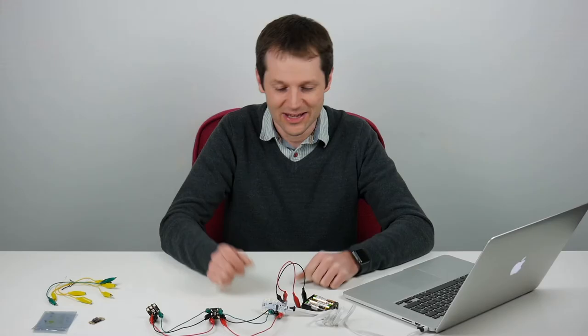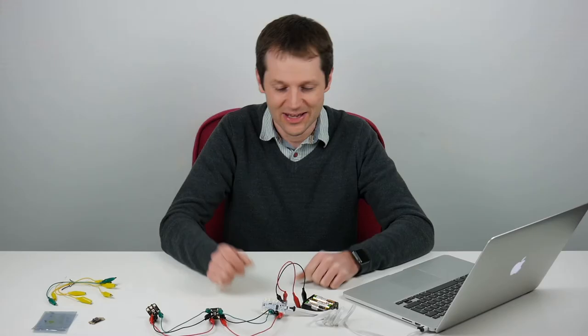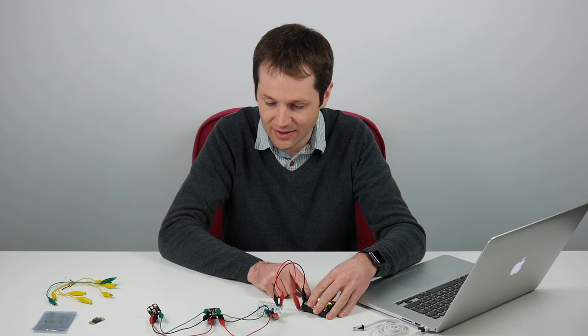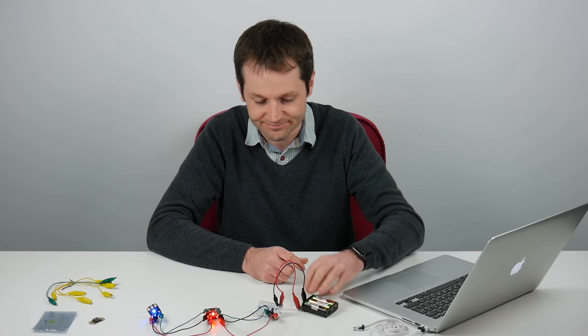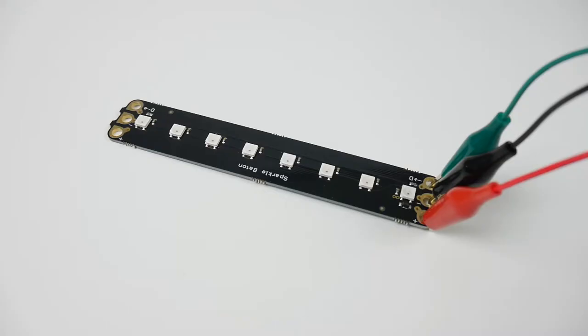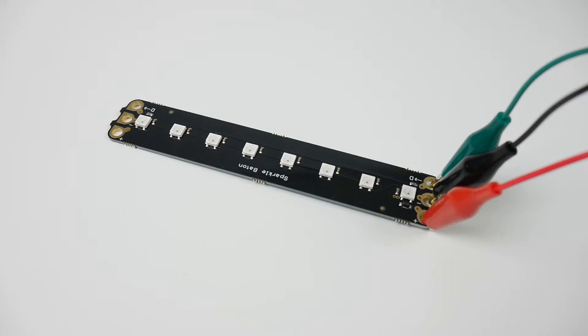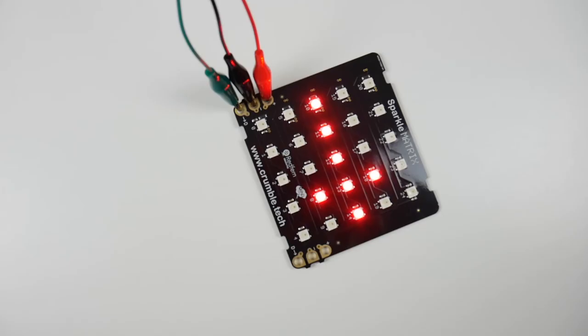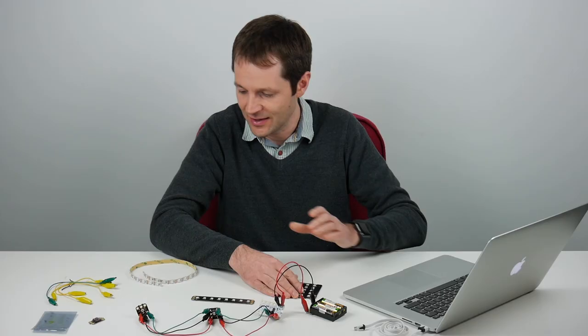Another feature of the Crumble is that once it's programmed you can unplug it from the computer — it has the program stored in its memory. If you turn the Crumble off and on again it runs the last program you sent, so if it's embedded in a display or project it will continue to run whenever it's turned on. As well as chaining individual Sparkles, you can also get Sparkle battens with eight Sparkles in a row for gauges, a Sparkle matrix which is a five-by-five grid for symbols, happy faces, arrows, and flexible Sparkle strip great for embedding into costumes or a school play.